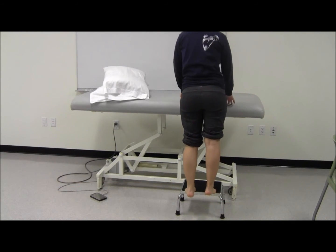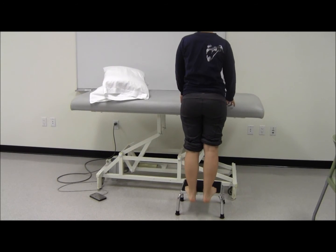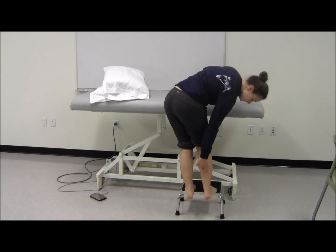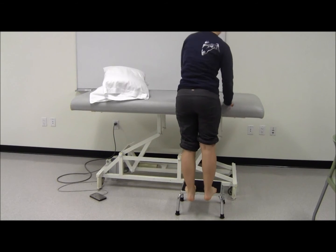Eccentric Step Downs. This exercise focuses on increasing strength in the plantar flexor muscles by eccentrically contracting primarily the gastrocnemius, soleus, and plantarus muscles.